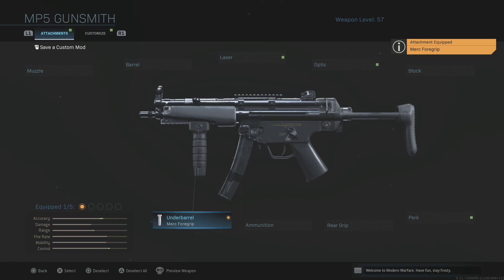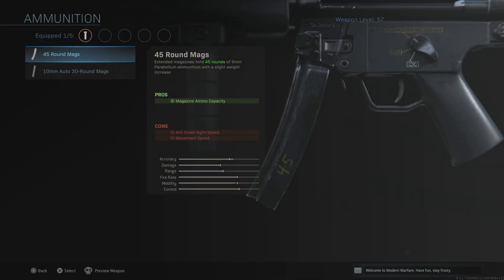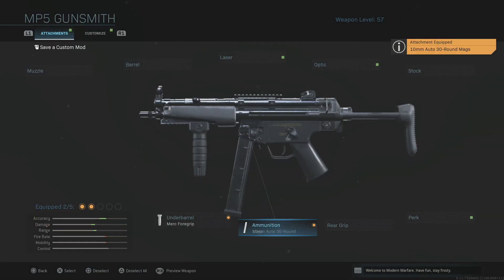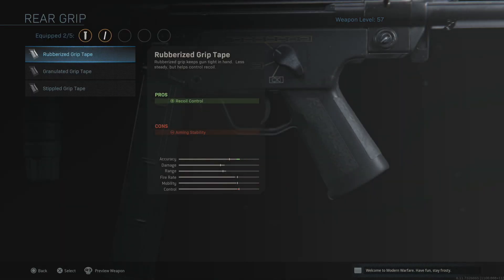For those of you who have used the MP5 before, you'll know it gets down its sights pretty rapidly from the get-go in its stock formation. In terms of ammunition, he gets rid of the 9mm 30-round mag and opts for the 10mm Auto 30-round magazine, which gives you a better damage profile and increased range, but it will reduce your fire rate ever so slightly and your aim recoil control. Now that we've got the grip on, that's going to counterbalance that. The fire rate is still pretty rapid — it's an SMG and at closer ranges you're going to outgun most things.